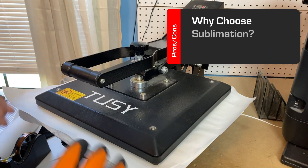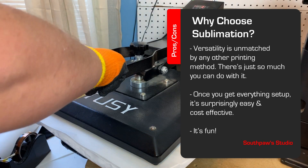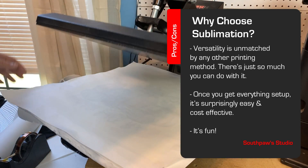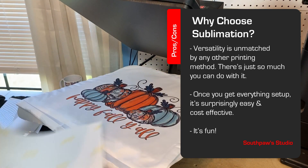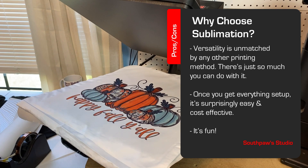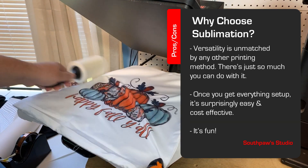So why should you choose dye sublimation? For one, the ability to be creative is unmatched by any other printing method — there's just so much you can easily do with it. You can literally print just about anything you can think of on anything you can think of. The second point is that once you get everything set up and dialed in, it's surprisingly easy and cost-effective. And number three, it's fun.